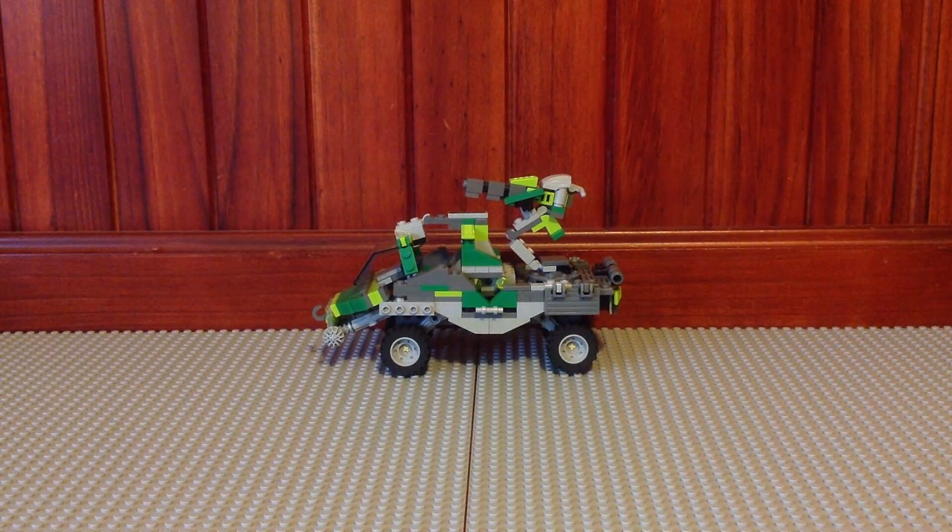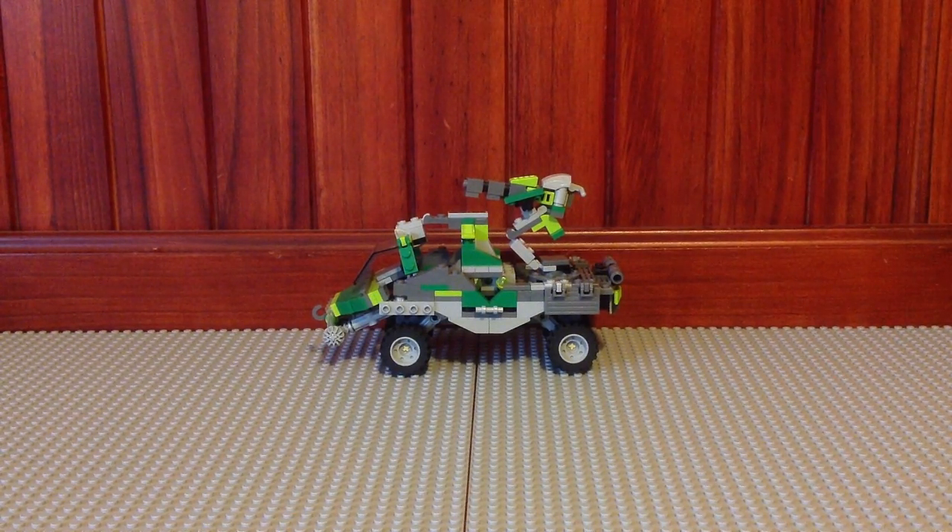I release new LEGO Halo reviews every single weekend, so that's Saturday or Sunday, whichever day I feel best for releasing a video up to YouTube. So you guys can stay tuned for more videos every single Saturday or Sunday.